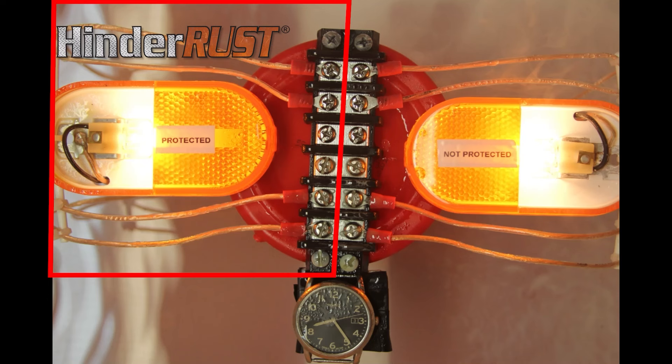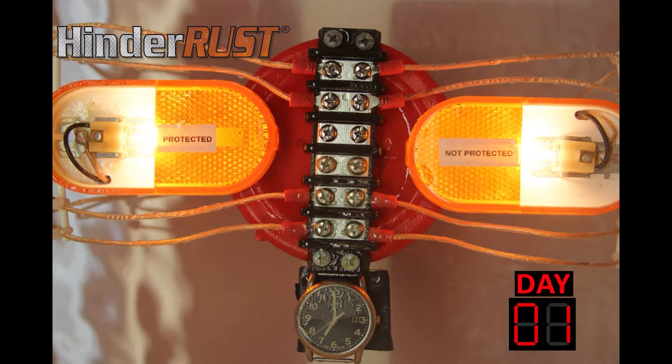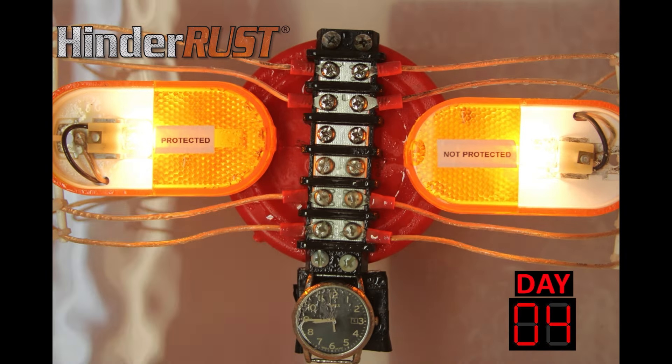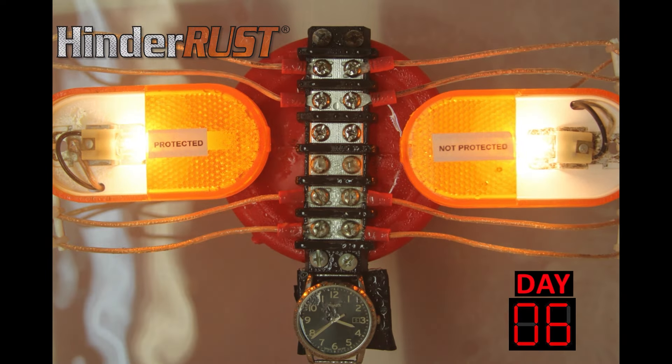On the left side we applied Hinder Rust S 4.0; on the right side it remained unprotected. The trailer light assembly was placed in the salt fog chamber and the testing began. Hinder Rust is dielectric and safe with electrical systems. Notice how both lights look the same at the beginning of the test. Photos were taken daily, creating a time-lapse video to show the effects of rust and corrosion on the trailer lighting.